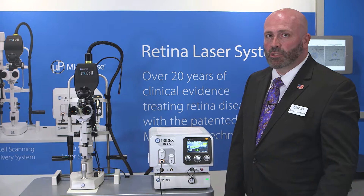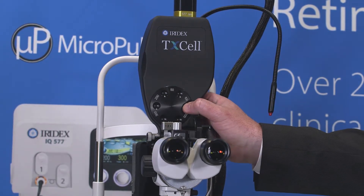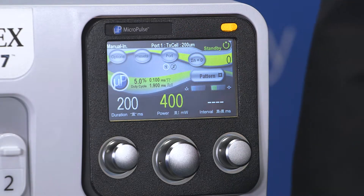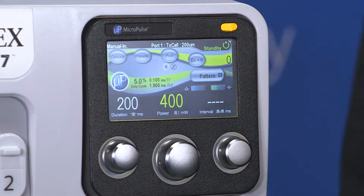The next step would be to select your spot size. The spot size can be selected by rotating the dial on the slit lamp adapter. You can also check the spot size by the black line across the top of the LCD screen — here it says Port 1, Texel, 200 microns.